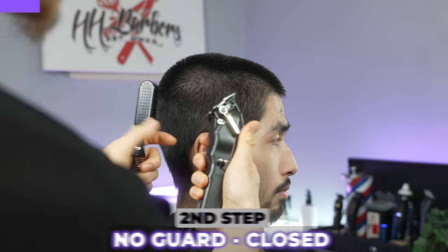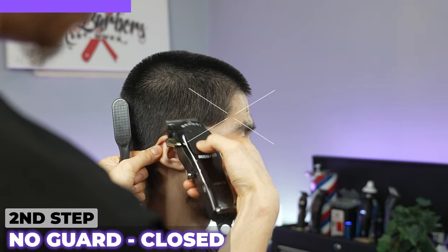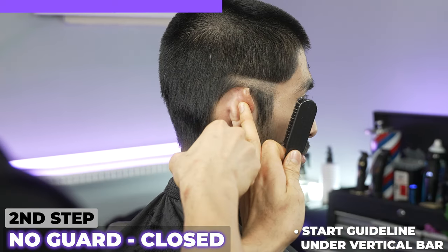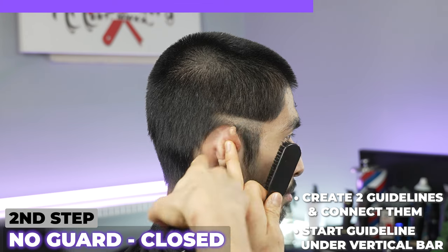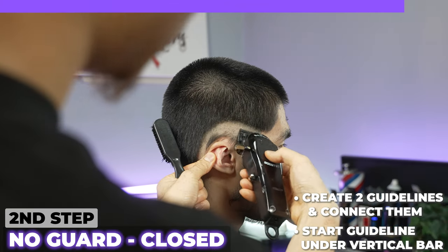To start this burst fade, I'm going to close my clipper. Start right around just under that vertical bar and make a straight line. Then creating another guideline down here, I'm going to connect them. We create a straight line, straight line, and now we connect it. That will be my first guideline.